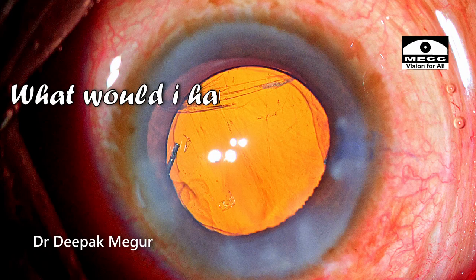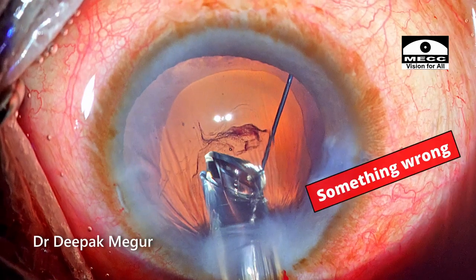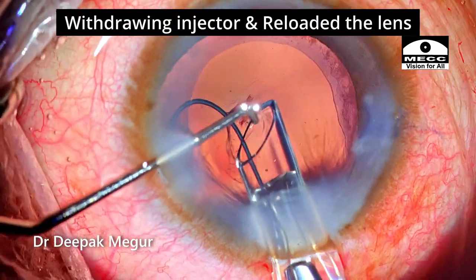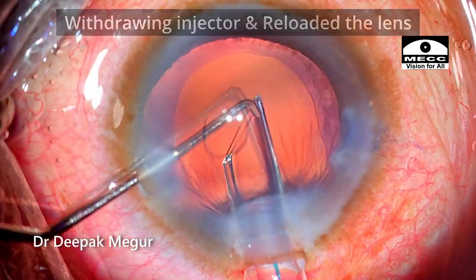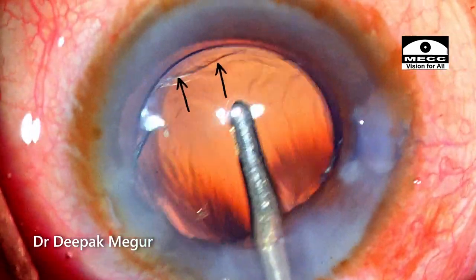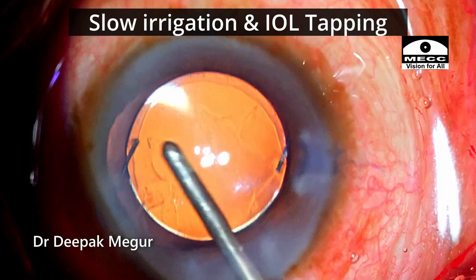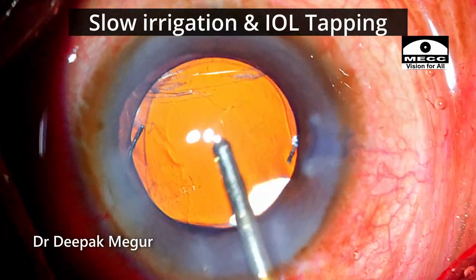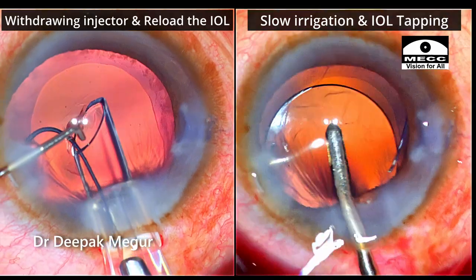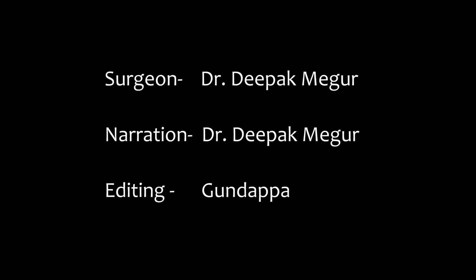Even though the patient was under topical anesthesia, supplementing with intracameral anesthesia and using the right parameters — low bottle height and adequate cut rate — allowed us to manage the prolapsed vitreous without much issue. If I had a second chance, I would have withdrawn and reloaded the lens the moment I realized there was an issue with the injector — choosing safety over confidence. Also, when I first suspected an equatorial PC tear, I would have been gentler when tapping the lens down and slower with irrigation, which would likely have prevented the anterior hyaloid rupture and vitreous prolapse. Thank you for watching and I hope you found this video helpful.